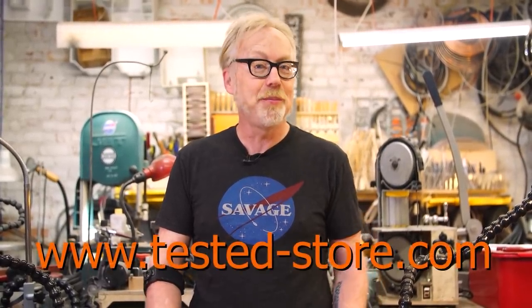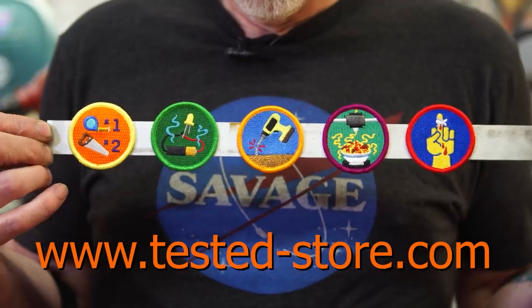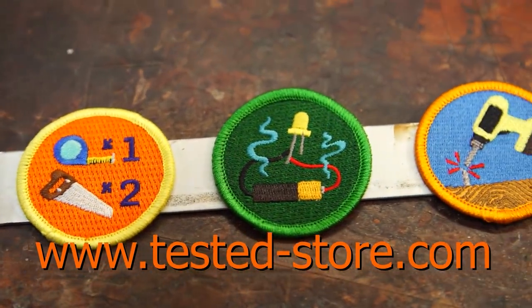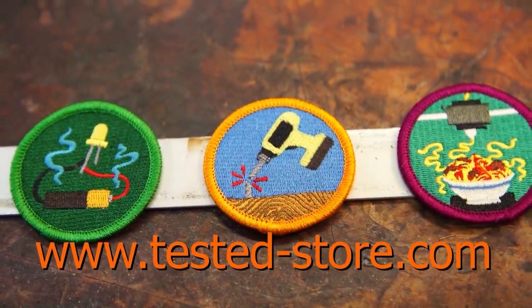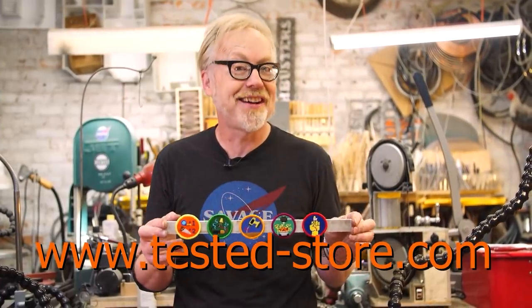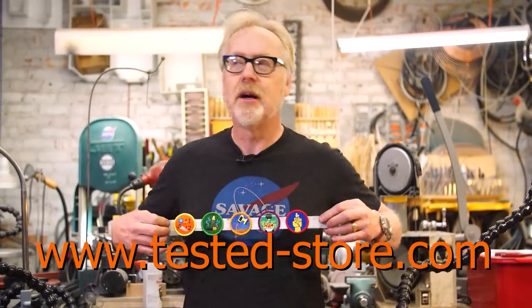Thank you guys for watching. If you'd like to further support us at Tested, you can do so by buying some merch from our store — link is below. For the first time we are releasing a discounted bundle of Tested merch, specifically our original five demerit badges. These are ways in which every maker screws up: measure once curse twice, releasing the mysterious blue smoke from electronics, breaking a drill bit, 3D printer going all spaghetti monster on you, and my personal most common one — cutting your finger. Get yourself over to Tested-Store.com and line yourself up with some demerit badges.